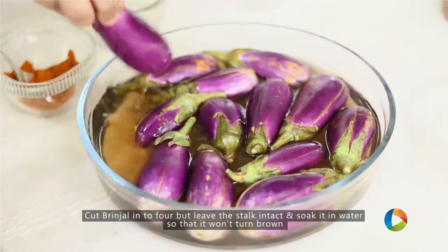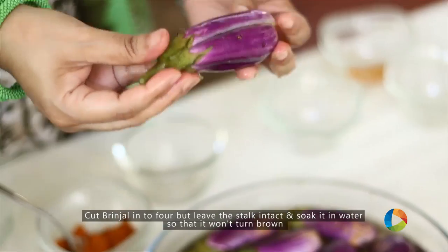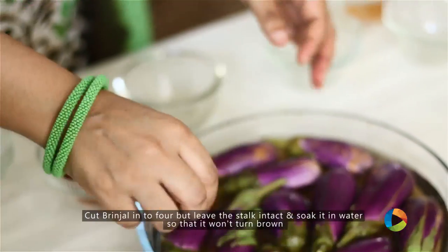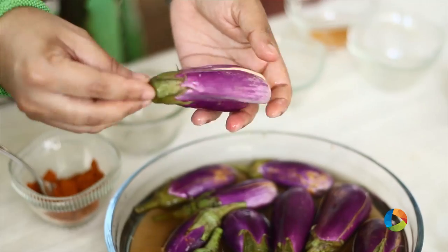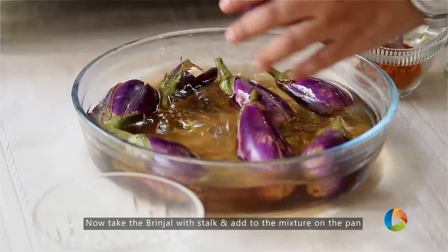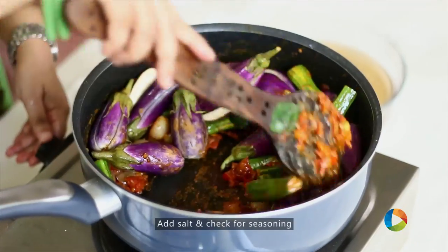For the brinjal, we've cut it up into four with the stalk, and I'm going to put it in as a whole. When you cut it up, place it in water so they don't brown. Just before adding it to your pan, take it out of the water and gently place it in. Mix everything and you can add salt and check the seasoning later.